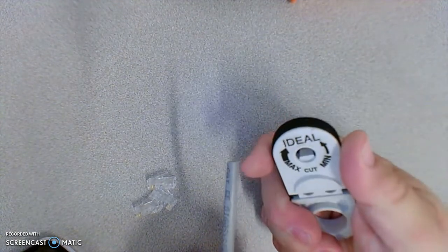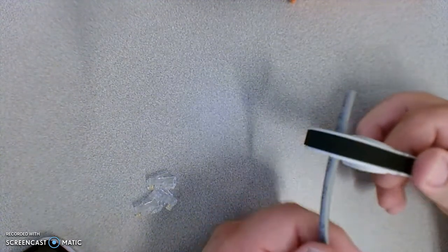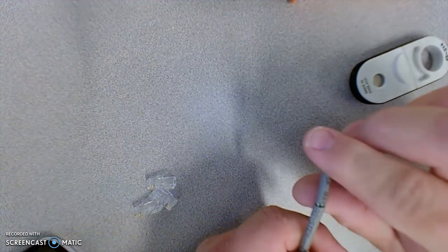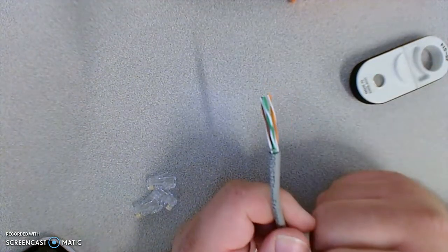We'll open the jacket stripper — there's a blade in there. We'll slide the cable through, about an inch to inch and a half. We're going to turn it around maybe one or two times until it cuts through the jacket, then carefully pull the jacket off. We don't want to keep going because it'll cut through the jacket and then start cutting through the little wires inside.